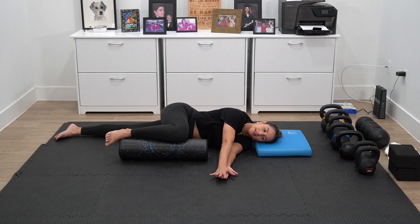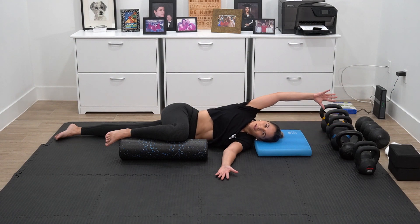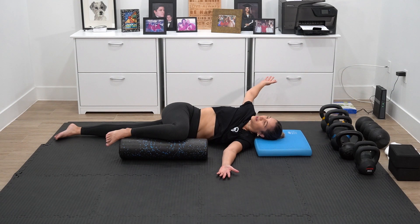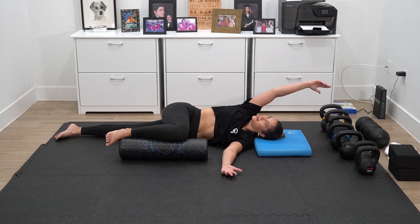You're going to take a nice big inhale. I kind of like to reach through my fingertips. And then on that exhale, you're going to open up that palm all the way around and allow it to try to reach the opposite side of the floor. It's okay if it doesn't get there. And then you're going to bring it back around.